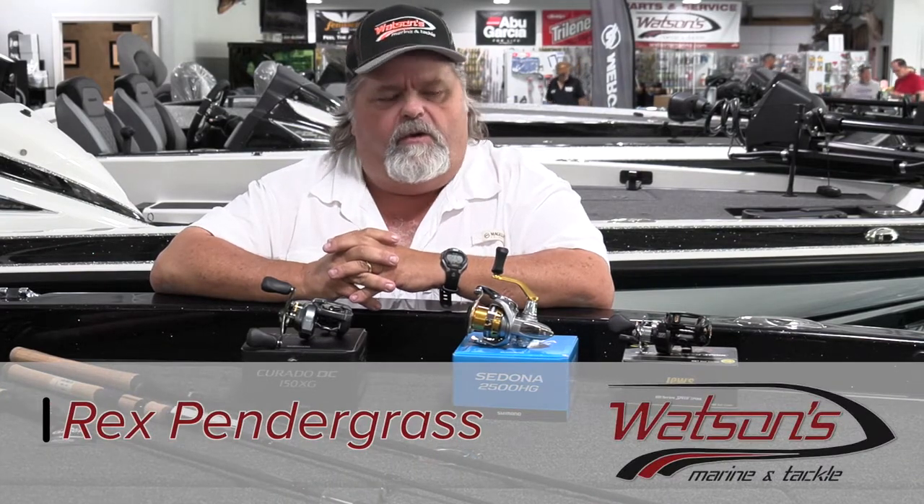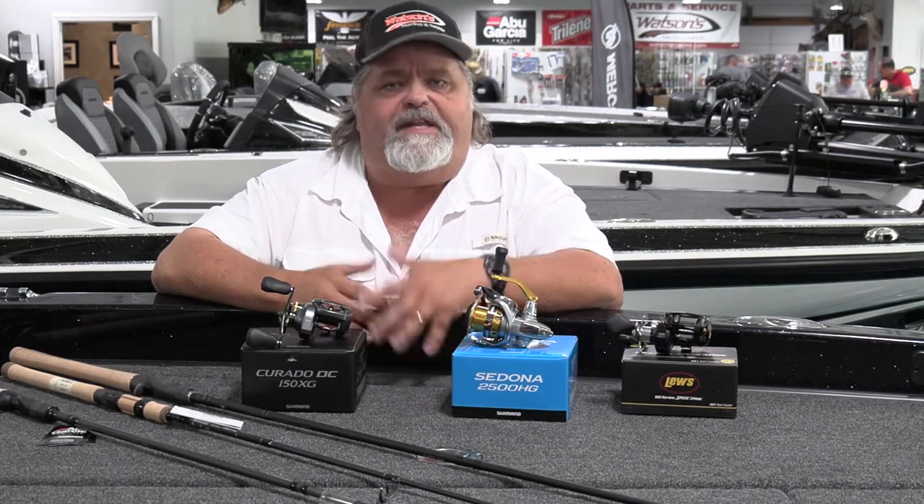Hey everybody, this is Rex at Watson's Marine in Bluff City, Tennessee. We've talked in the past about different techniques and different baits that you can use for different times in the season so far. And part of the things that we've talked about is summertime fishing. One of the big deals of summertime fishing in our area is deep cranking.